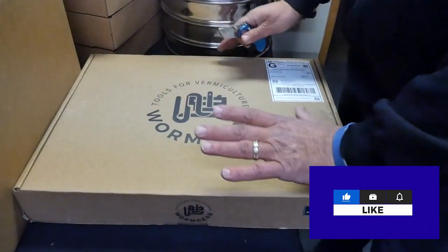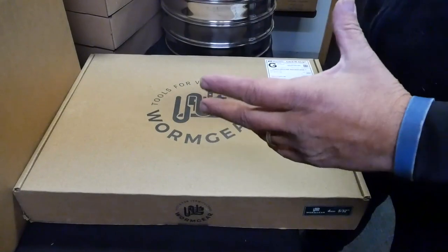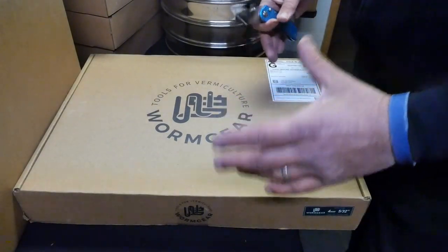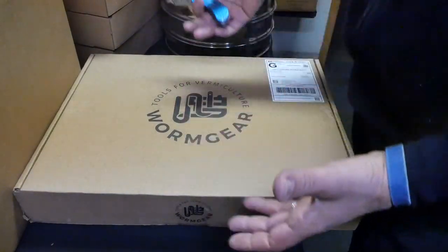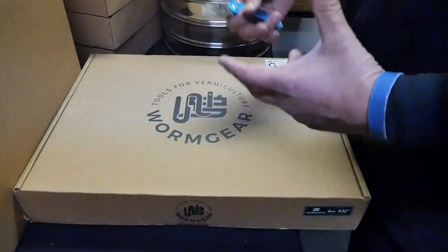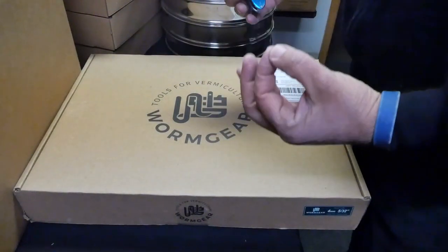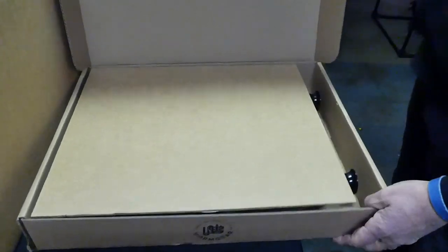Let's open this box. This is the standard kit that comes with the machine, the sifter, and the four millimeter screen. The four millimeter screen I think is the most versatile — you can use it for a lot of different applications. You can use it to sift your castings, take out the worms, bigger unprocessed pieces, and cocoons. Most smaller cocoons will pass through, but the majority will stay on top. The packaging is perfect — it arrived really safe with no damages.